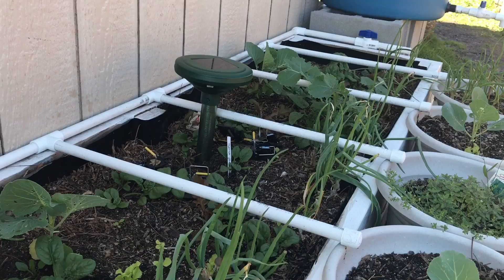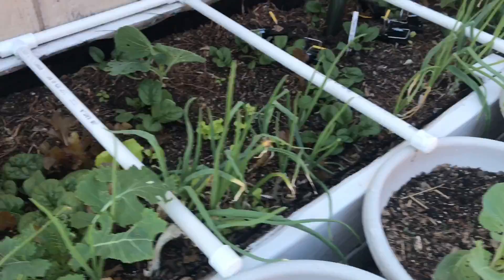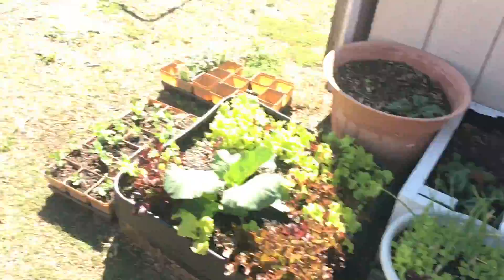So anyway, this bed here I did not apply any of the BT that I talked about in the last video. You can see all through here I've got holes in the leaves all through them. I've already gone through these plants and looked and had about three or four cabbage worms on each plant.